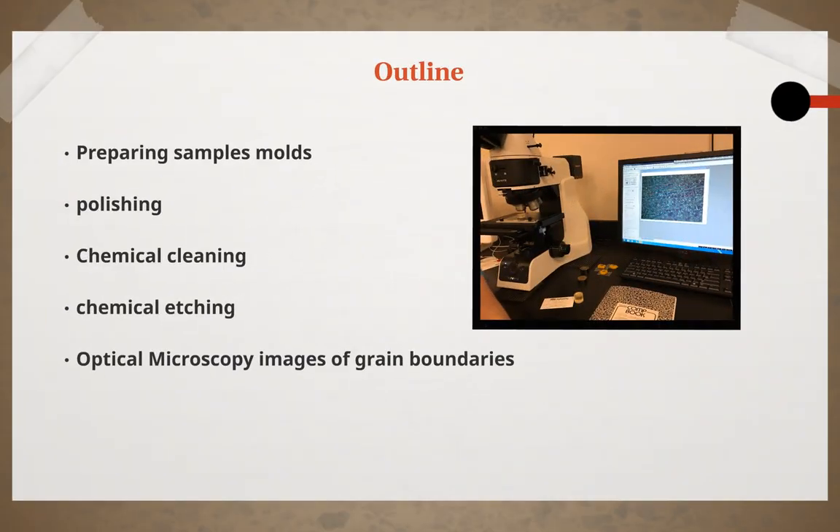The overview of this lab includes preparing samples, molds, polishing, grinding, chemical cleaning, chemical etching, and optical microscopy images of grain boundaries.